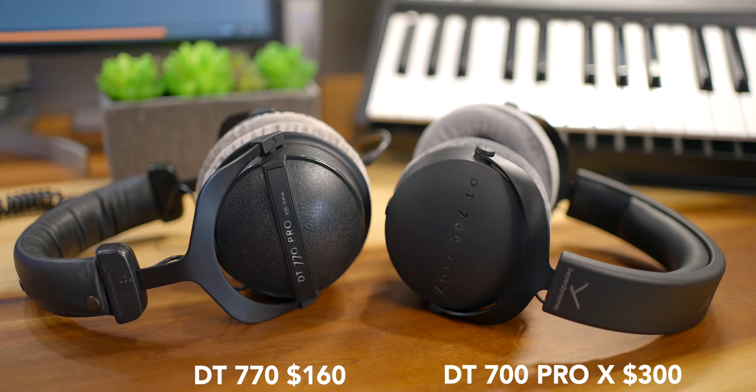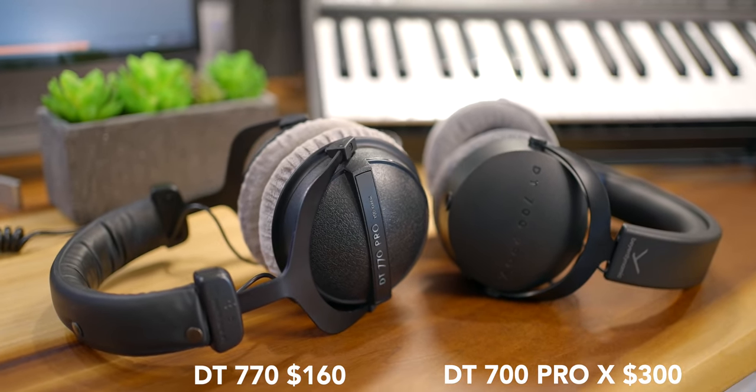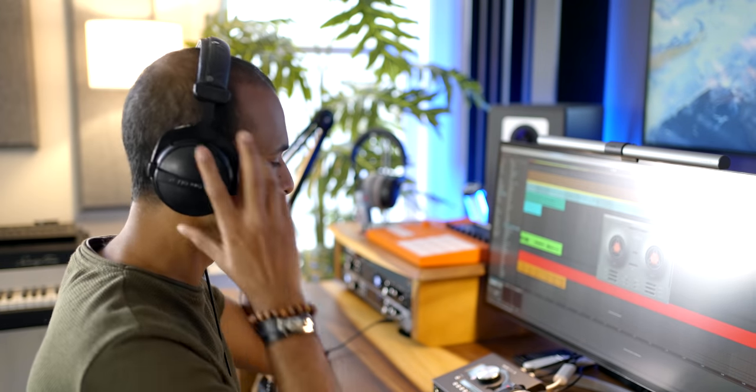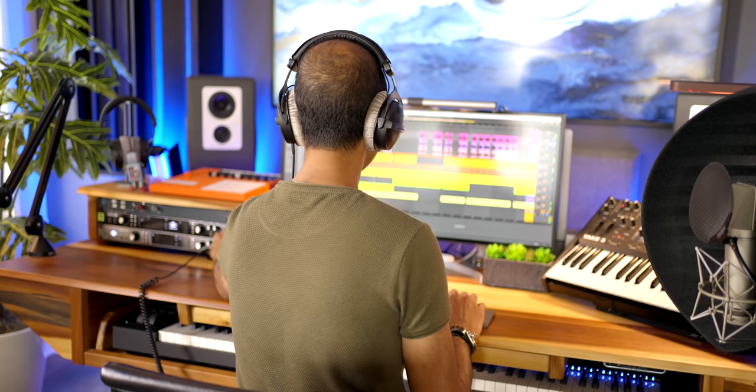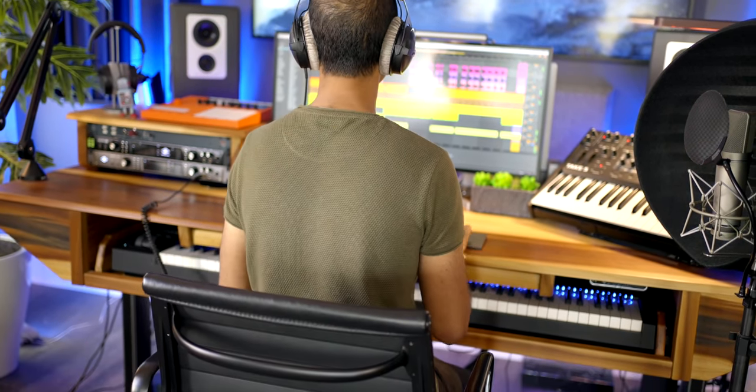These are the DT770, which I've used for a few years now. They are cheaper than the 700 Pro X. The DT770s — and the open back version, the 990s — are excellent for picking out problems in your mix because they're super clear and crisp, and the separation of sound is amazing, specifically on the 250 ohms. You can hear your voice separated from the synth, the pianos; drum hi-hats are clear, and things moving from left to right are easy to distinguish.